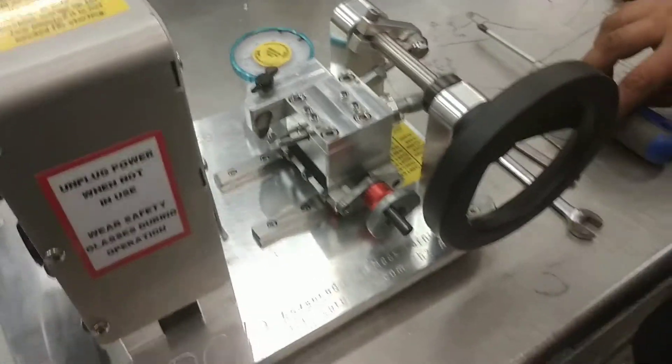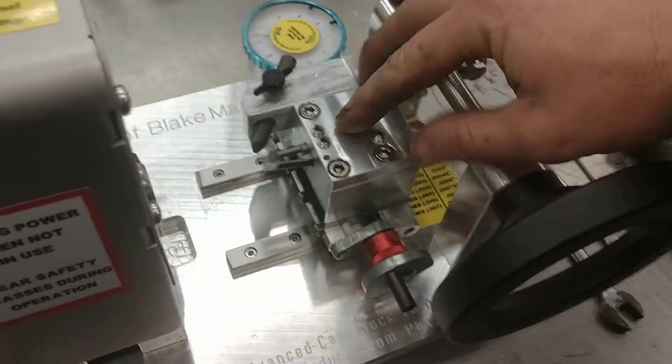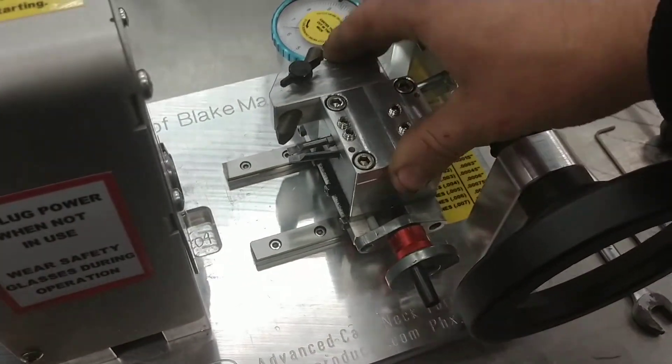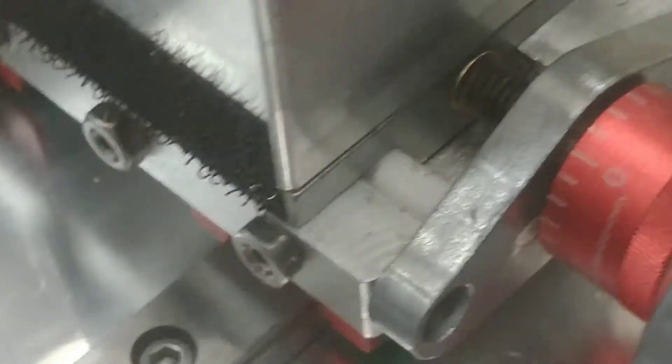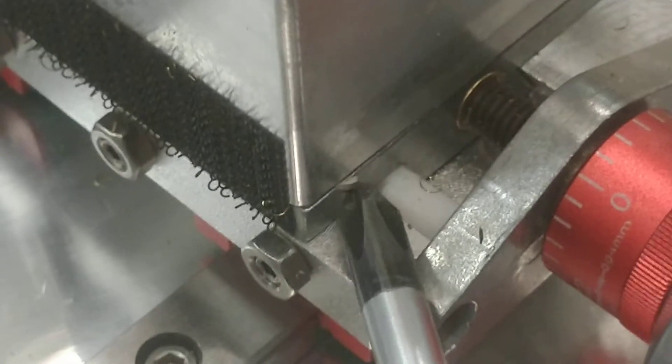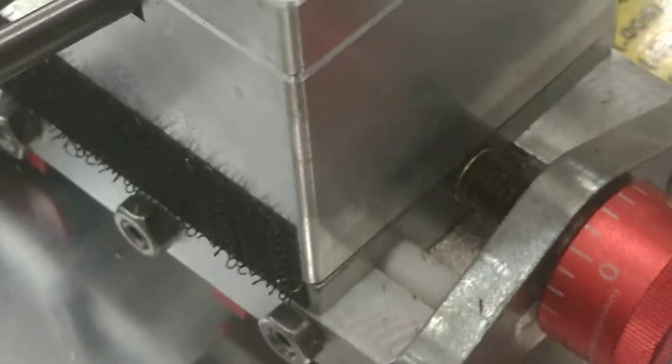In some cases when shipping, the cutter block becomes loose to the actual cross slide, which is this little metal piece right here. There are bolts between this and this from underneath.